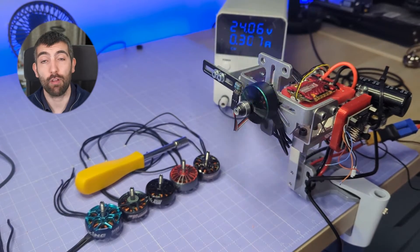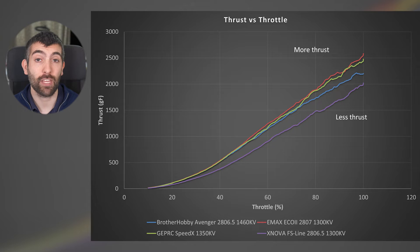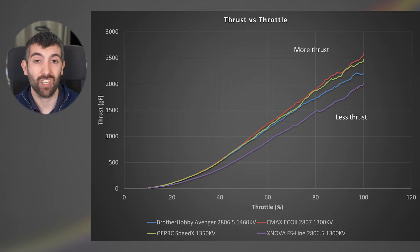The measured KV of a motor can have a big effect on the amount of thrust it's able to generate. I measure thrust by ramping the motor from zero to 100% throttle over 10 seconds on my standard test prop, an HQ 7x3.5x3, driven from a 5000mAh 6S LiPo topped up with a power supply set to 24 volts for consistent voltage. Looking at the thrust versus throttle plot, there's a big variation in performance. The Xnova FS line, with its much lower than rated KV, only achieves about 2 kilos of thrust, whereas the GEPRC Speedix and Emax Eco2 get up to about 2.5 kilos — a 25% improvement. The Brother Hobby Avenger achieves about 2.25 kilos.